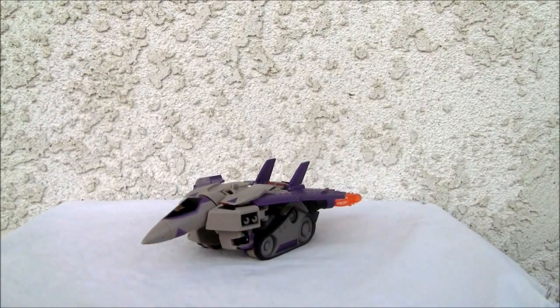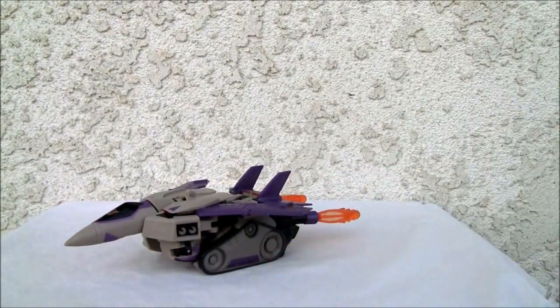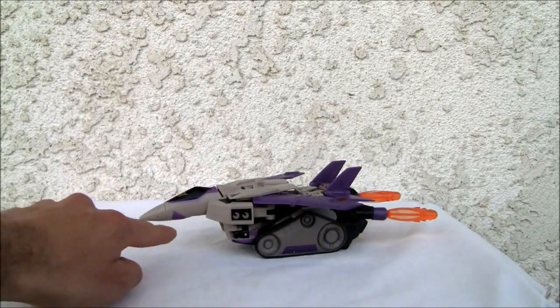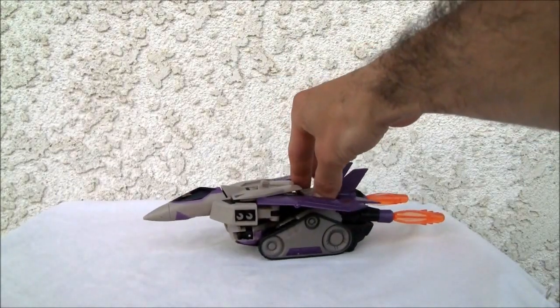This actually came out in 2008. It's a triple changer, just like its G1 counterpart. Let me show you — this is the Quasi Jet Mode, which rolls really well, but doesn't have any nose wheel landing gear, which I absolutely hate when they leave that out. It's the aviation guy in me, but the colors are fine.